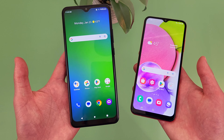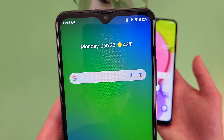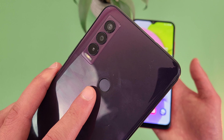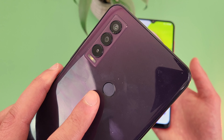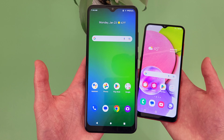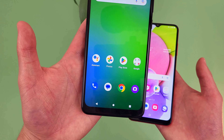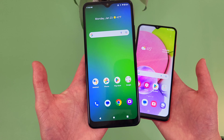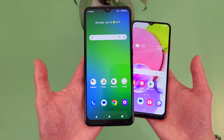Taking a look at the camera setups, with the Cricket Ovation 3, we get an 8 megapixel front-facing camera. Then on the back, we get a 13 megapixel main camera, a 5 megapixel ultra-wide camera, and a 2 megapixel macro camera. Despite being a really entry-level phone, the Cricket Ovation 3 actually has pretty much all the features, including an ultra-wide camera and a macro camera, so if you're taking a lot of pictures and want a wider variety of features, this is definitely going to be a good thing.